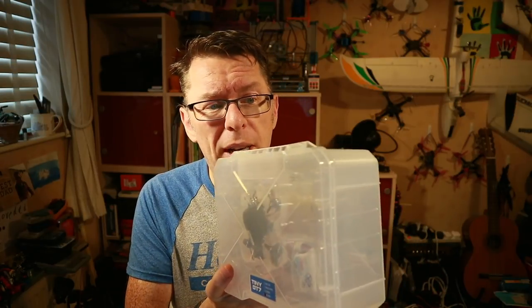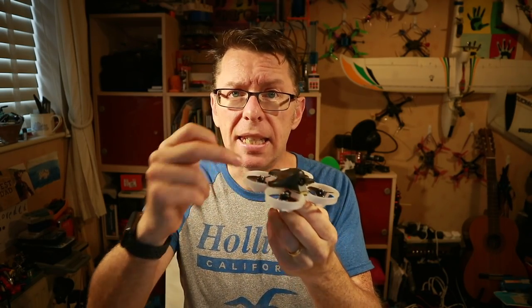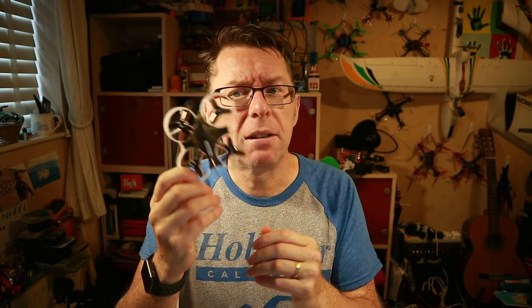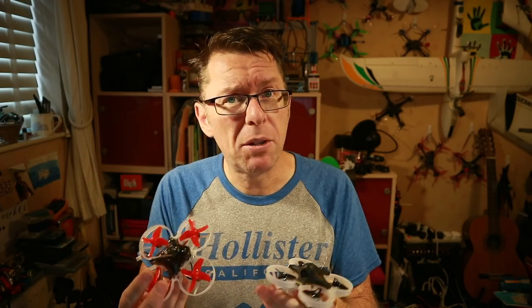It's from Eldark and it still calls itself King Kong as well, so they haven't quite moved away from that. It seemed really nicely put together in terms of styling, so I was very keen to check it out. As with all the Eldark stuff, it comes in a nice plastic lunchbox — really great for chucking in the car, though it feels a bit big for general carrying. This is what the quad looks like — it's 75mm, very similar to the Mobula, but there are a few key differences. Looking at it, the props look a bit different.